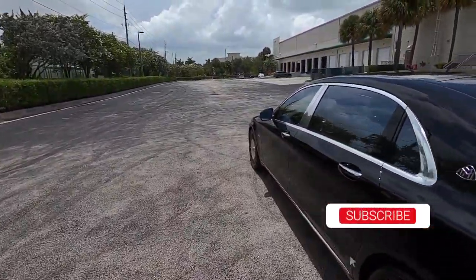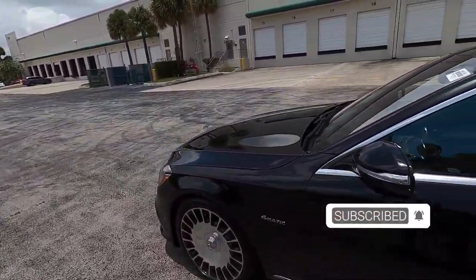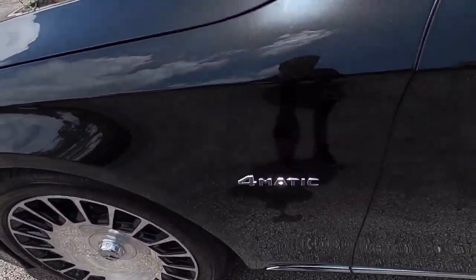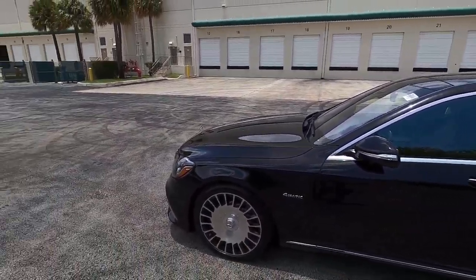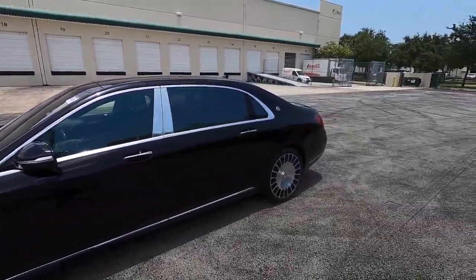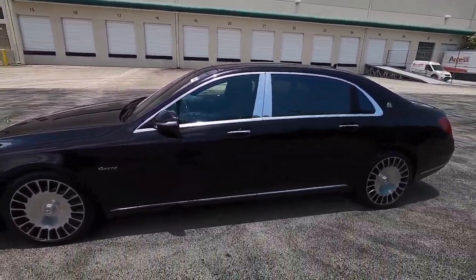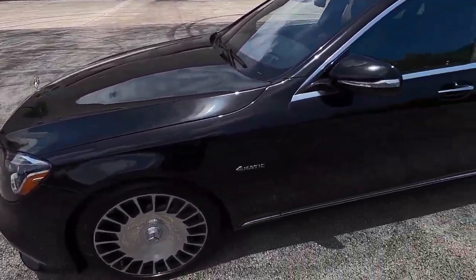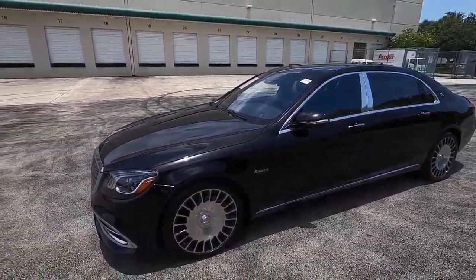It is 4MATIC as you can see here. The V12s are rear-wheel drive only, and this being 4MATIC, it is not the same 4MATIC Plus that you get in the new S63, the E63S, and all that where it can become rear-wheel drive. The S63 cannot become rear-wheel drive, but it has all the same benefits as far as torque vectoring. For the Maybach, it's just regular 4MATIC — a fixed torque split all-wheel drive.